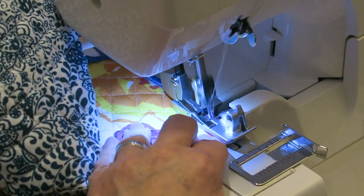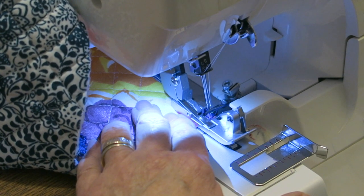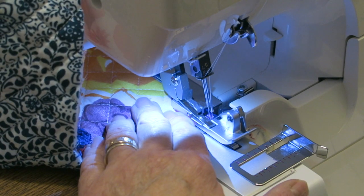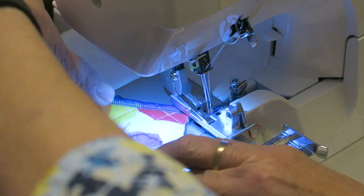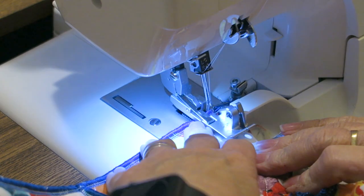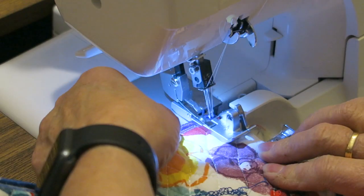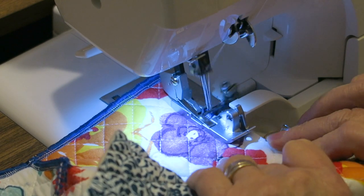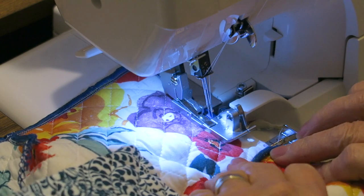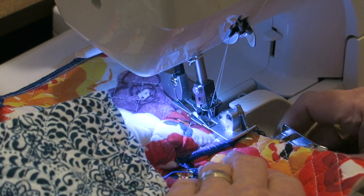Keep serging until you get to the end, then make sure your needles are off your fabric. I turn it on another couple of times, then make sure my needles are in the highest position, lift my presser foot, pull slightly, and place the fabric under the presser foot again right in front of those needles so I don't end up with a tail on the corner. I put my presser foot back down and continue serging, lining up with that silver edge or the edge of the foot — whichever works for you. As I'm approaching where this dips out, I make sure my tail is in to the right.